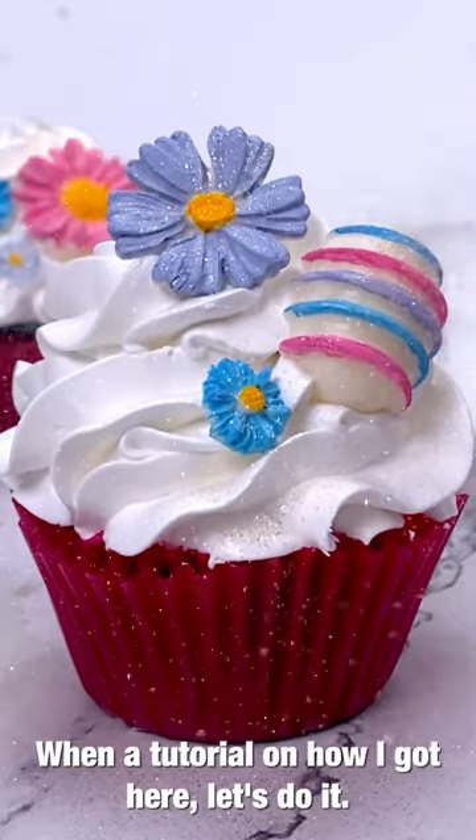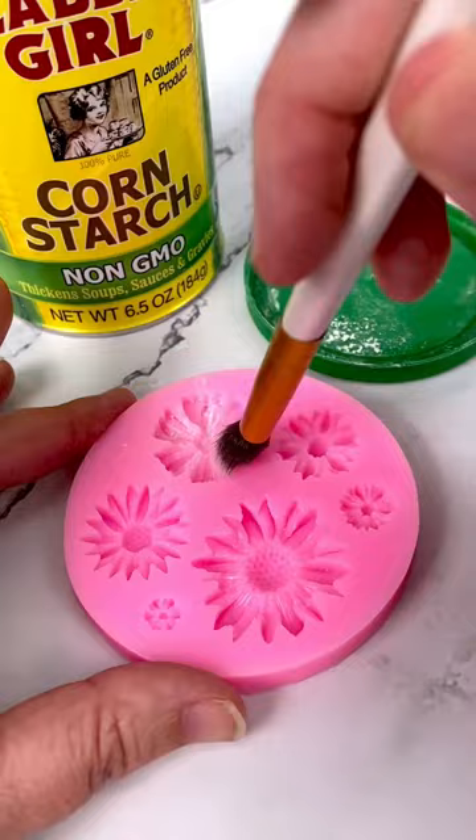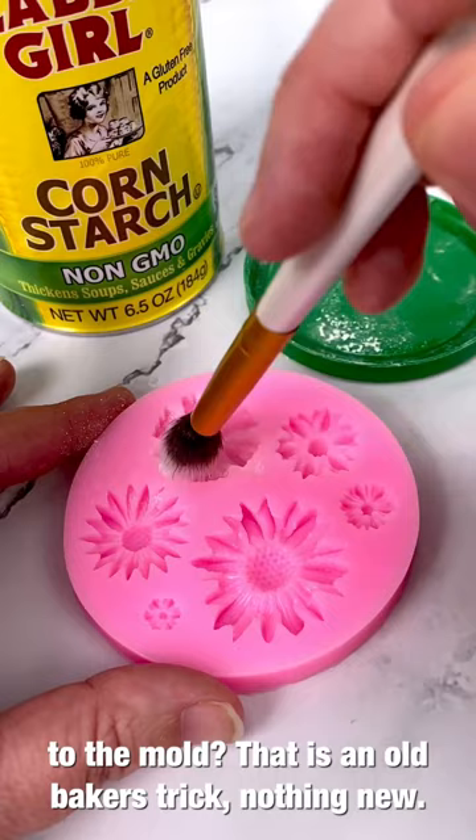Want a tutorial on how I got here? Let's do it. You must always start with the most time-consuming pieces of sugar art, and in this case that is fondant flowers. You can see me adding a little bit of cornstarch to the mold — that is an old baker's trick. Cornstarch helps release the fondant from the mold when you're ready to demold.